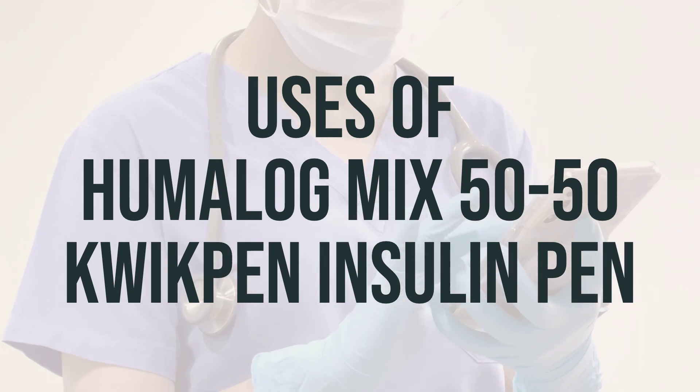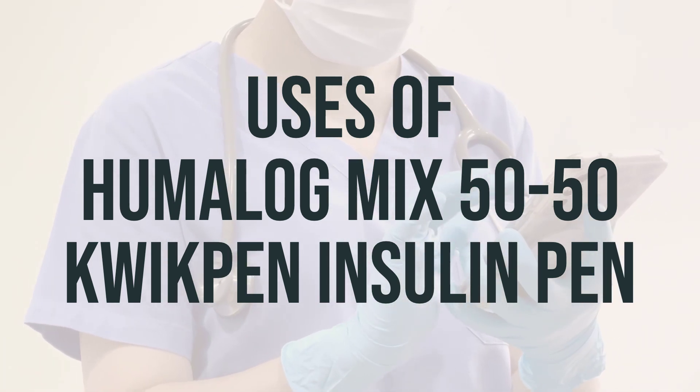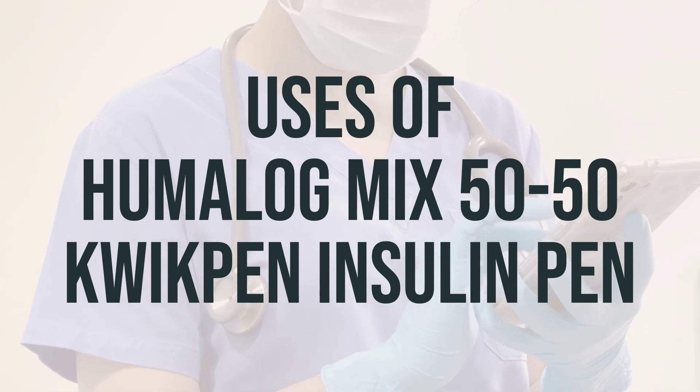The optimal timing to take this medication should be discussed with a healthcare professional, and the dosage should be adjusted according to individual needs.